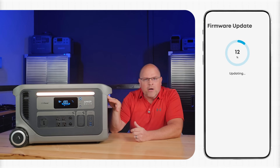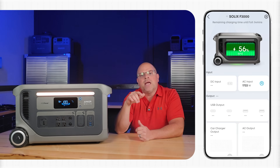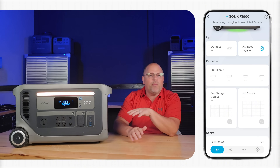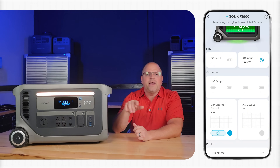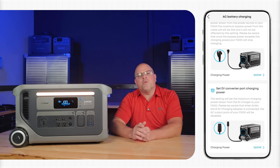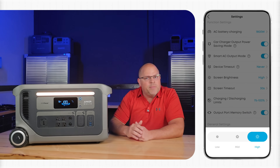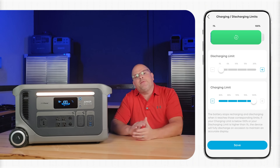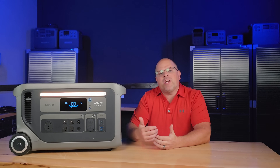Anker Solex has a dedicated app that pairs to the F3000 via Wi-Fi and Bluetooth, giving you full-control monitoring from anywhere in the world. Through the app, you can check battery percentage, input and output wattage, estimated runtime, and even see the history of usage. You can also adjust settings like AC priority, set time-of-use charging schedules to help lower your utility bill, and turn AC/DC outlets on or off remotely. It's smooth, responsive, and makes managing a power station of this size much more convenient.